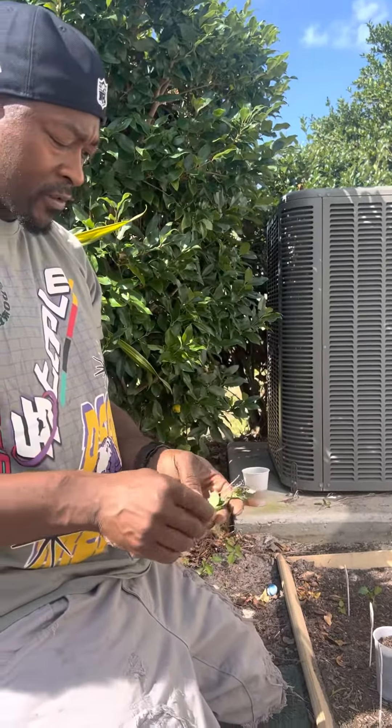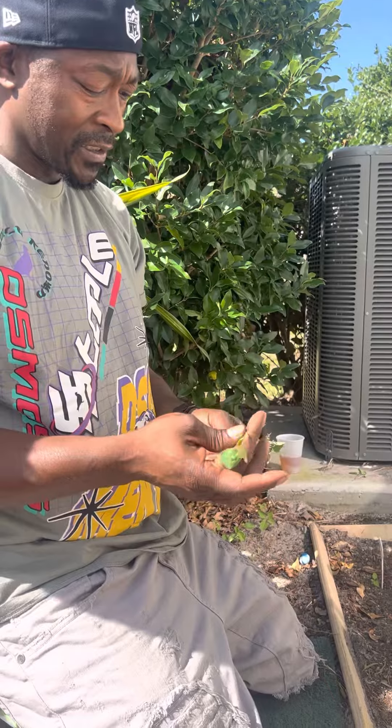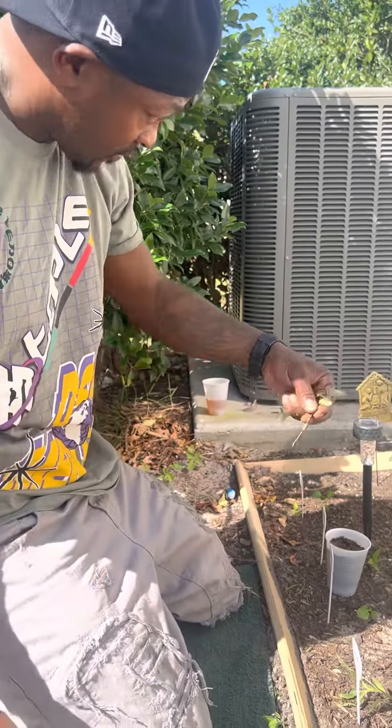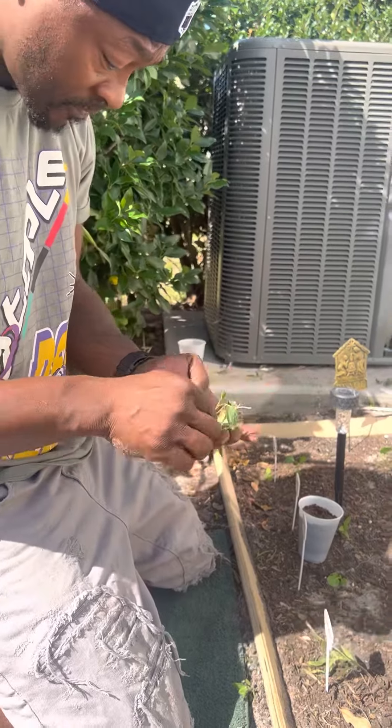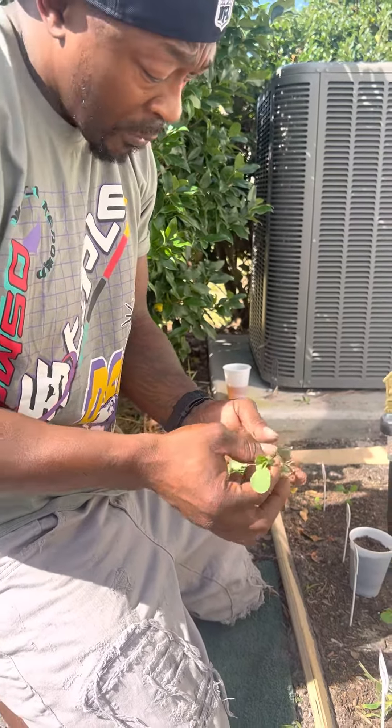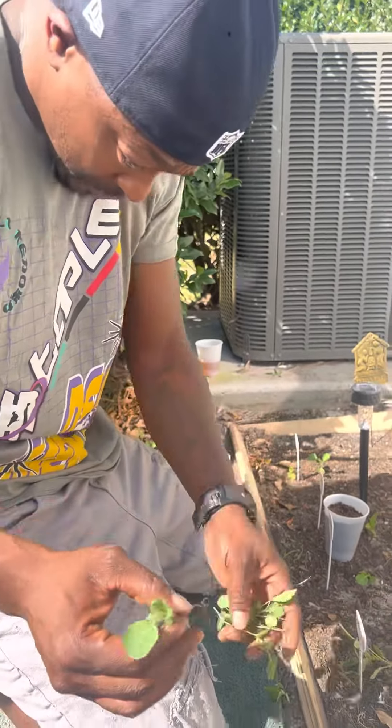I've plucked up my collard greens here, and I refuse to throw them away. They still got a little root on them, and I always see people paying their garden out and they toss them to the side or they eat them. Well, I like collard greens, so I'm gonna see if I can replant them and see what they do.